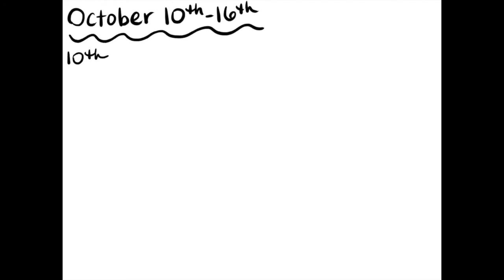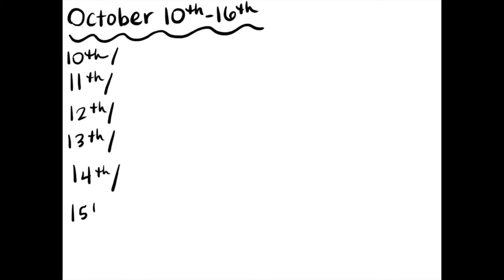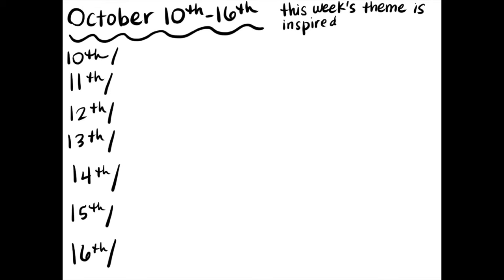Again, you don't have to use India ink, but you can if you would like. So let's move on to the topics for this week. Today is October 10th and that's where we're going to be starting. If you missed the topics from last week, make sure you look at our last video to view those topics, which were inspired by the Ann Arbor Art Center. This week the theme is going to be inspired by the Ann Arbor District Library.